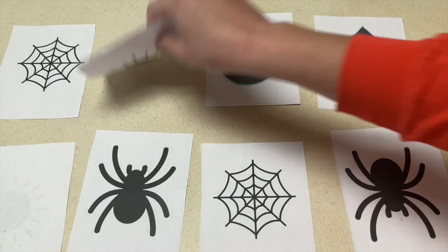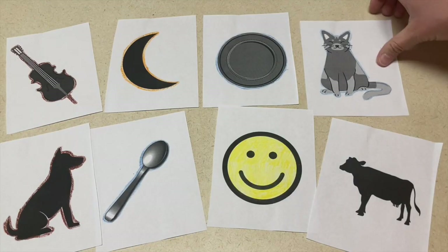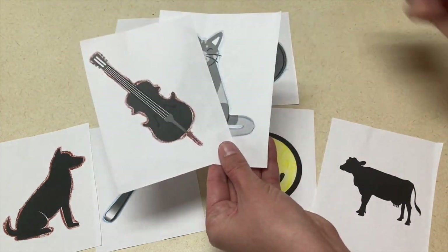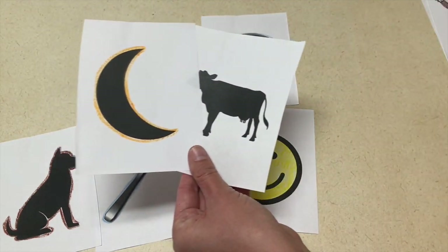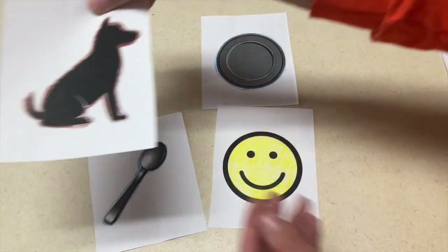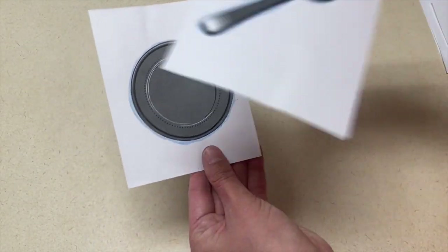I use Canva for all of my worksheets that I make. The next activity is for Hey Diddle Diddle. You're going to have all the pictures that go with the rhyme. The children are going to listen to you say the rhyme and try to match the pictures that go together. So as you say the rhyme — Hey Diddle Diddle, the cat and the fiddle — they will find the cat and the fiddle and put them together, and then continue on through the rhyme. You can go as slowly as you need to help the children find the matching pieces.